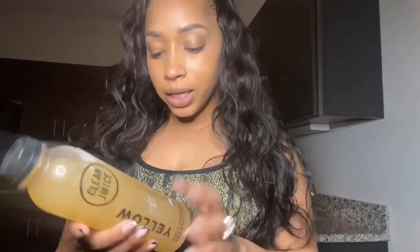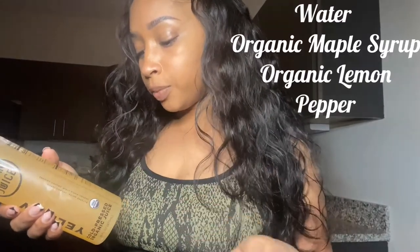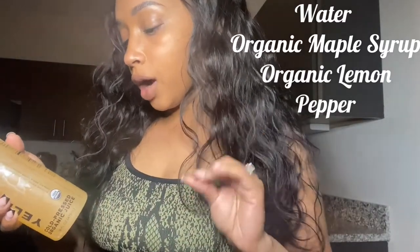We barely got through the second one. This is the third one — I think this one will be easier because I've already had it before. It contains filtered water, organic lemon, organic maple syrup, and organic cayenne. This one is more of a detox; it's only seven percent juice. I'm also really looking forward to my salad this evening.